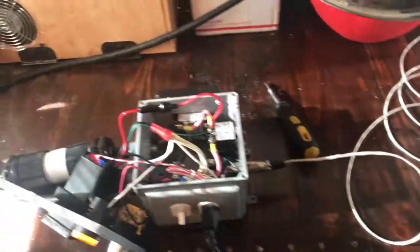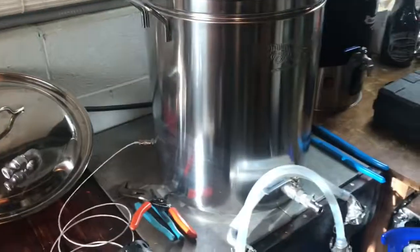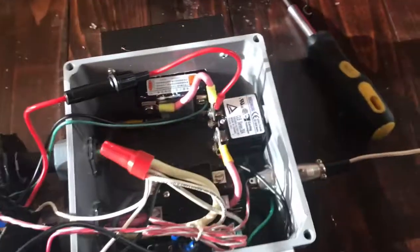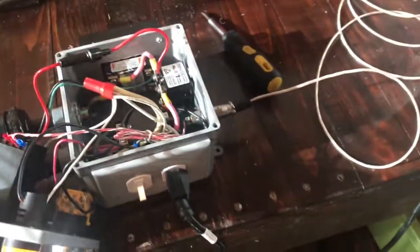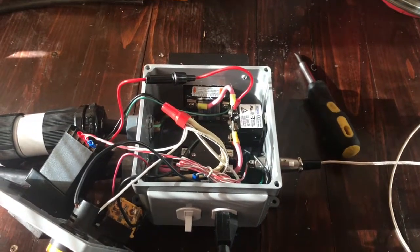Everything looks good - nice build, pain in the butt, up late working on it, but now it's working. I have all the extra parts for a second build if I wanted to - maybe make back some money, sell it on eBay or something, but I'd definitely clean it up first. I'd probably even use an eight inch by eight inch box to get more room. All right, have a good one guys - I'm going to put it back together, give you a final shot, and that's it.